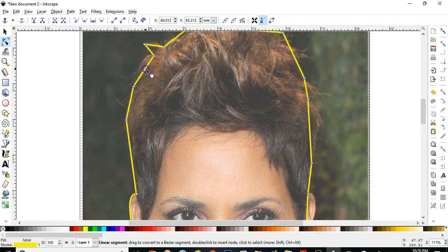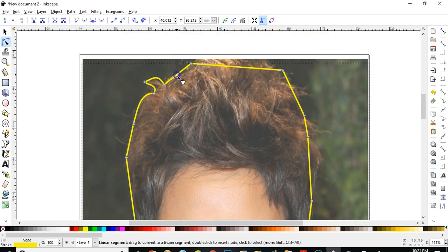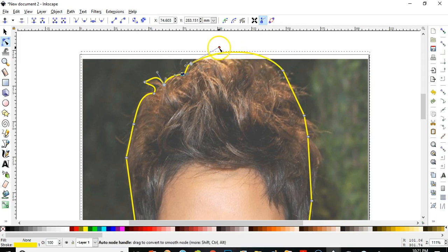These are my kids in the background — they talk too much, pardon the noise. I want one more node here, I double-click on it right here and I'll bring it down. Okay, this will go here — I don't want the white part, so I'll take it down a little bit.